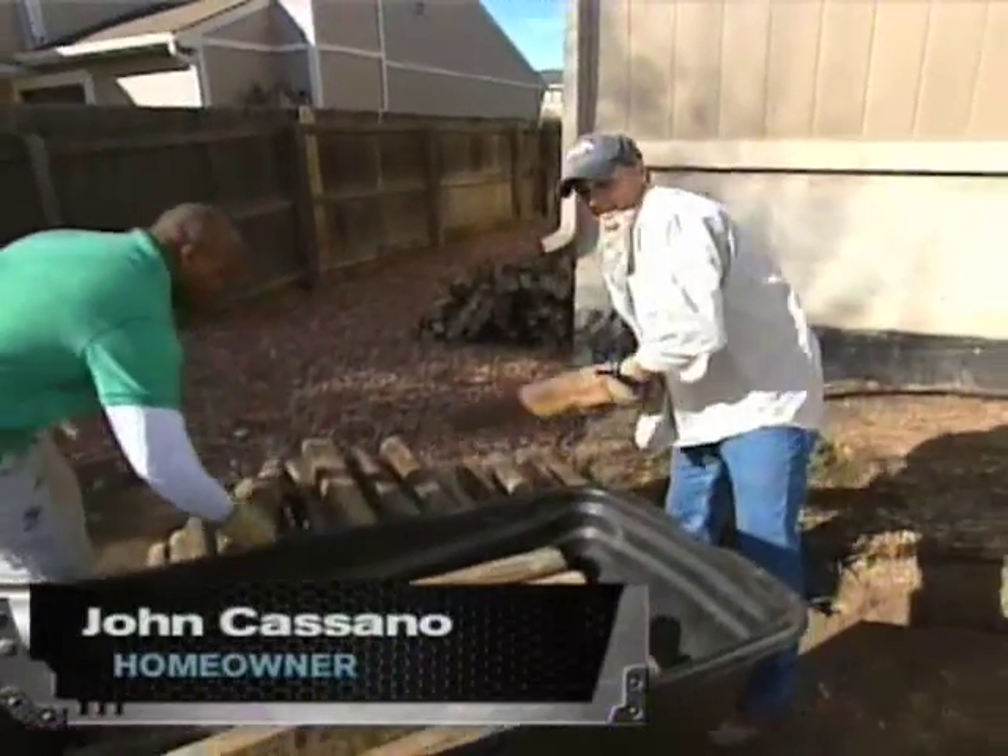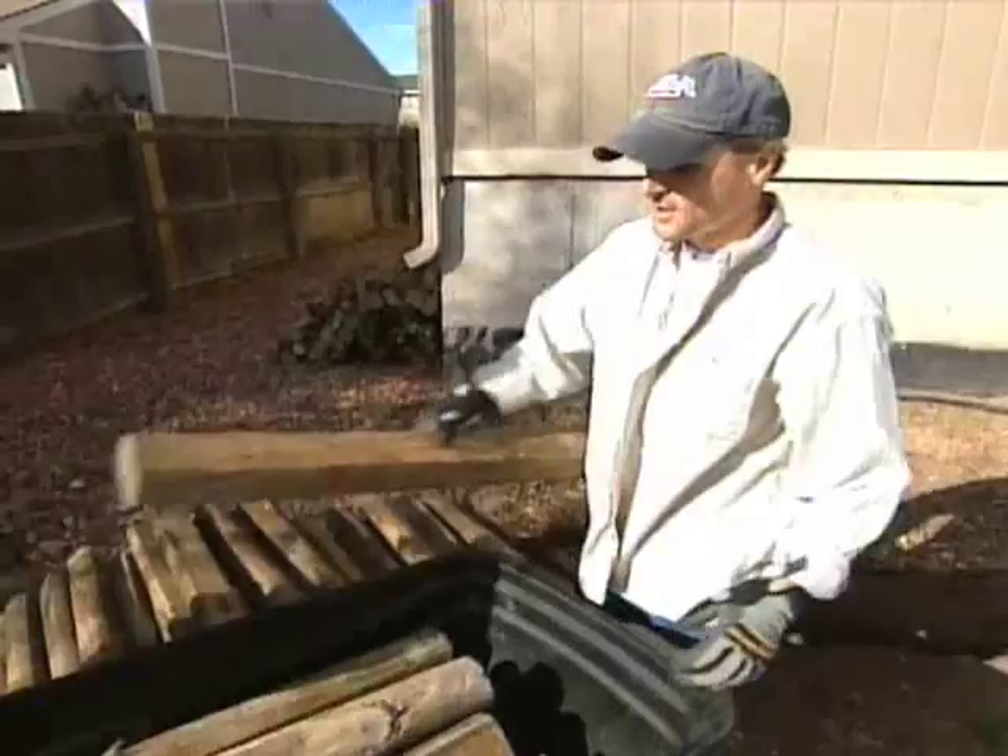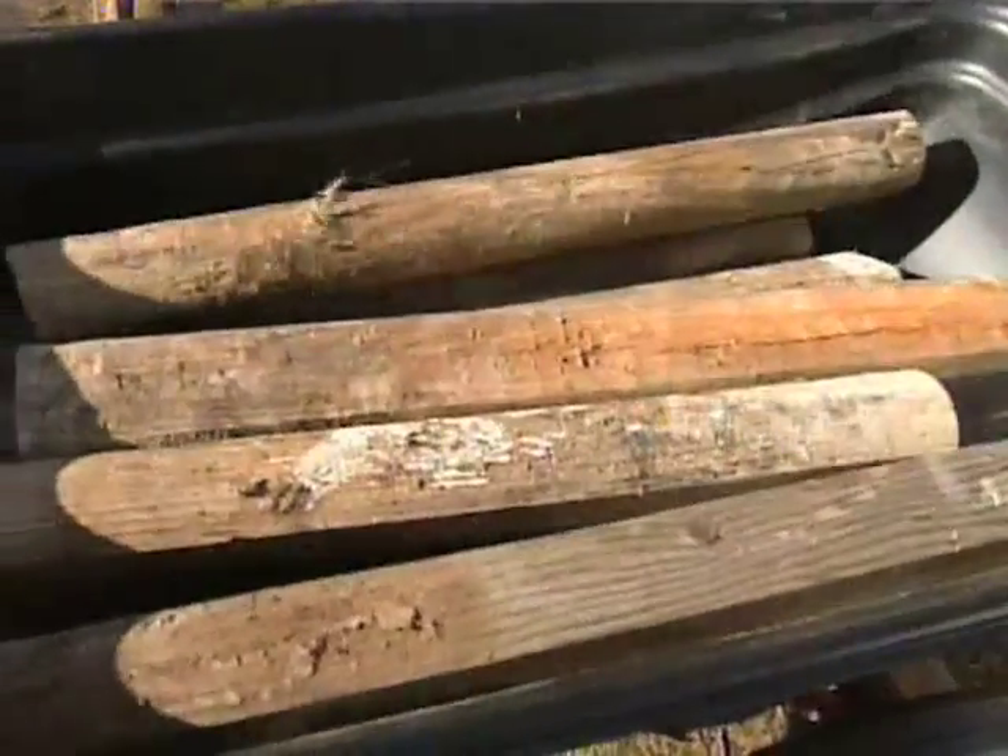What we like about this is, first of all, it's very rugged. As you can see, we're loading it up to the hilt with these logs, these landscaping logs.